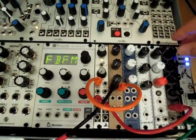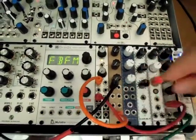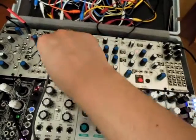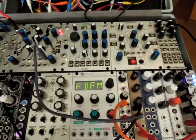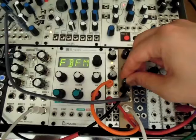We could also use this as a CV mixer — we're going to come out of the Sum, and give it some CV from Maths and something from the Morphe Terrarium, and see what that sounds like.